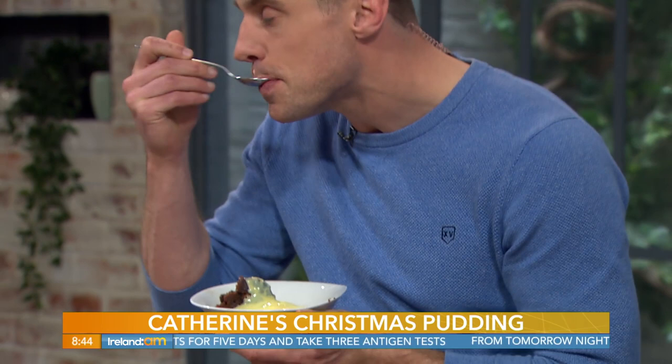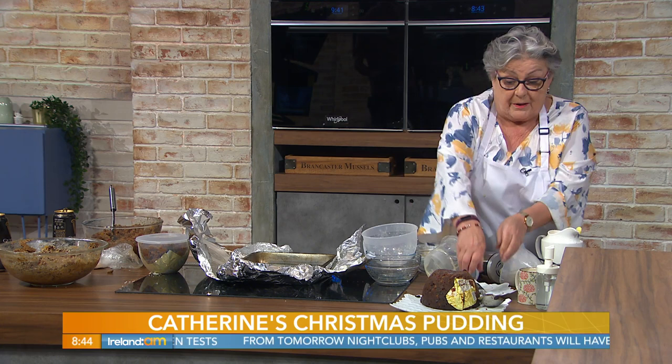The pudding is steamed after about five hours, but the longer you steam it, the darker it gets. I like it just as it is there. Do you know what I love about that? It's really moist. How does it not dry out over time? Guinness — that's the Guinness. Catherine Layden, as always, thank you so much. My pleasure, everybody.